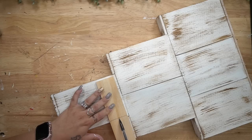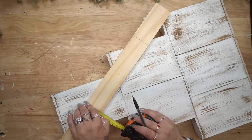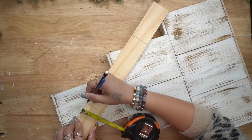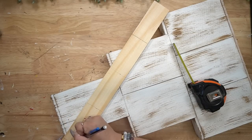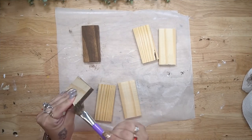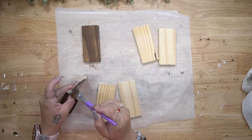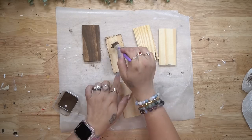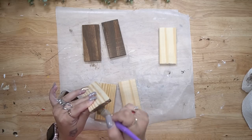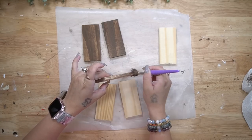Next, I took this piece of wood from Dollar Tree, marked it a little bit shorter than these boxes, then measured out six of those exact sizes and cut them down with my miter saw. Once I had them all sanded down smooth, I go ahead and stain all of the pieces with my Dixie Belle Voodoo Gel Stain. Once I had them all covered, I wipe off the excess with a paper towel.